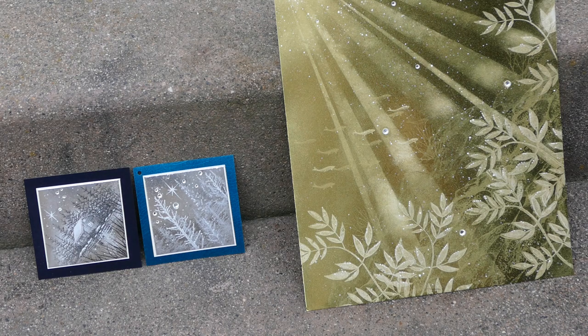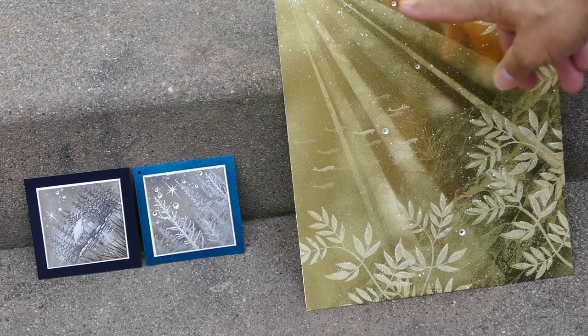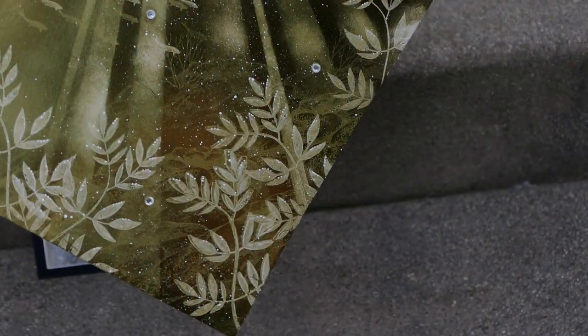Now this is one that I had to do some repair work on, because those very thin layers of white ink in those rays — I had some pieces stacked on here and they kind of scratched away at some of the white, so I had to go back in and do some repair work on it.